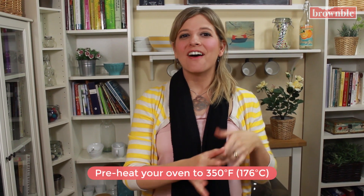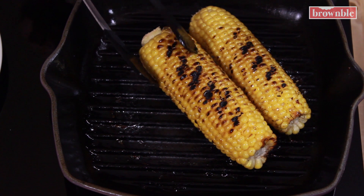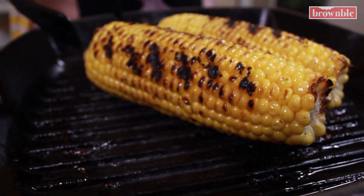I also want you to preheat your oven to 350. Although we're grilling these, we're gonna pop them in the oven for a few minutes with that compound butter we're gonna make now, so that the kernels can continue to steam and cook all the way through. Just make sure you have those beautiful grill marks, and once you do, these are ready.